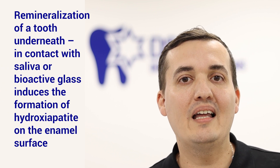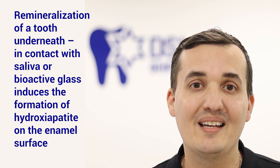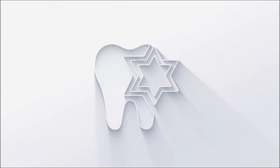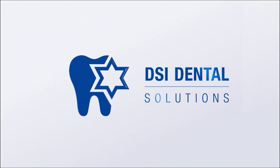EverBond delivers virtually no postoperative sensitivity and promotes remineralization of the tooth. When in contact with saliva, the bioactive glass induces the formation of hydroxyapatite on the enamel surface. We've incorporated all you actually need and want for your dental bonding in one material — DSI EverBond. Brought to you by DSI.